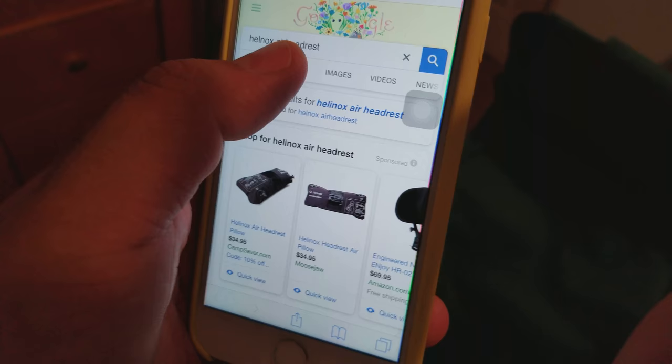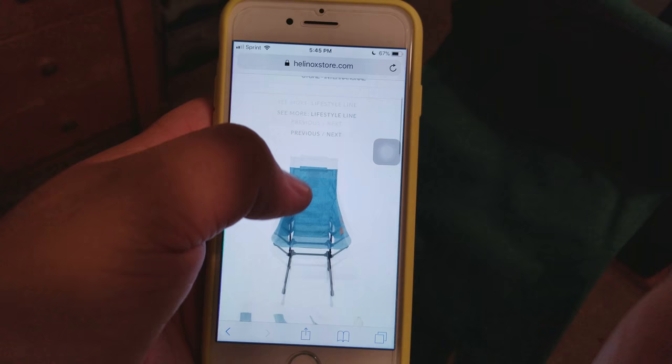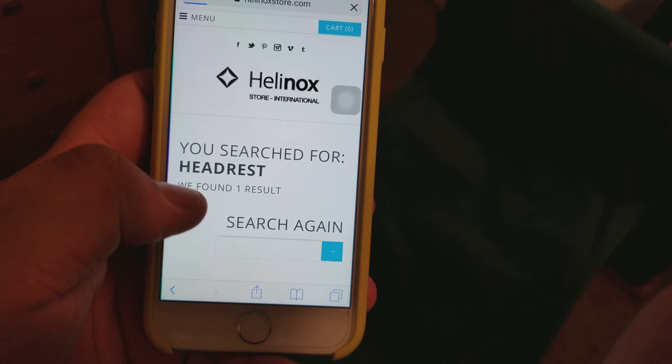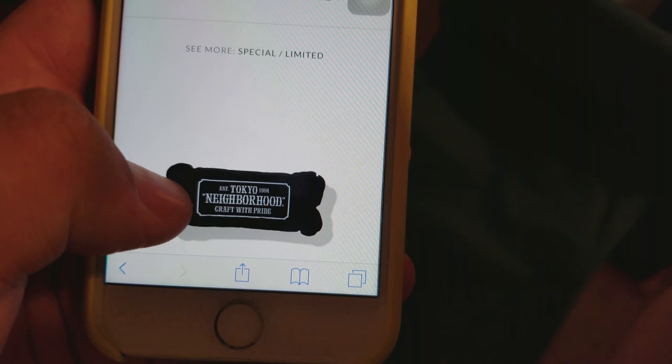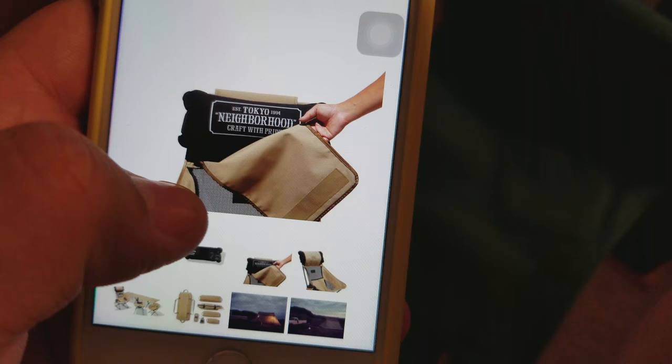They really don't have many options — I even looked on their website and couldn't find this. Let me go to Helinox's website and do a quick search for 'headrest.' What I'm really hoping they do is a footrest, as funny as it sounds, because I love these chairs. They do have one but it's a collaboration and it's not available, which sucks.